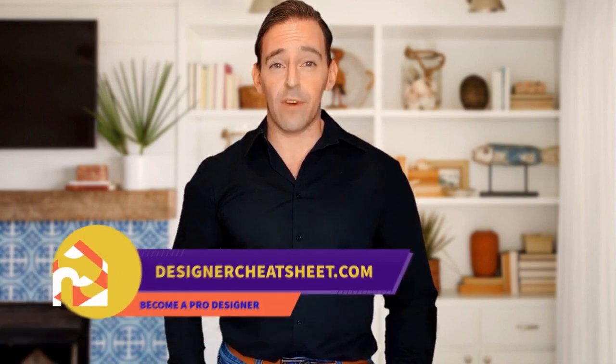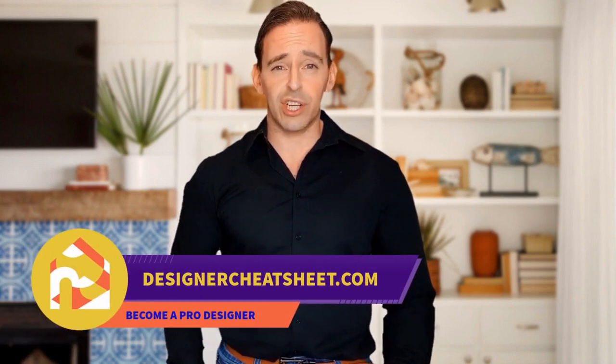If this video was useful, give it a like. Thanks for being with us. Don't forget to grab your free copy of the designer's toolkit from our website, designercheatsheet.com.